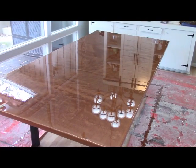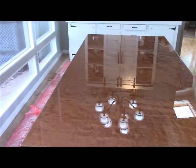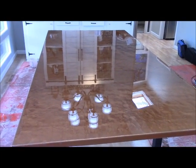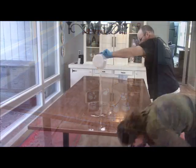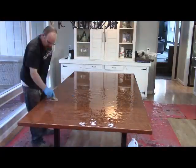Here we are on the next day. Our countertop has cured and dried. You can see there are some divots in the countertop, which is pretty normal — on the first coat there are going to be some imperfections. What we're going to do is sand this down and do a clear coat over the whole table to make it look really flat and good. I'm going to sand the edges and top down with 220 grit and then pour our clear coat.